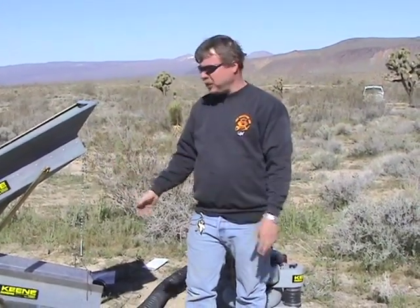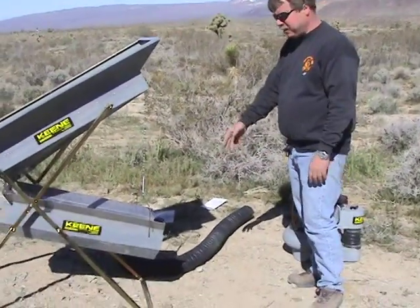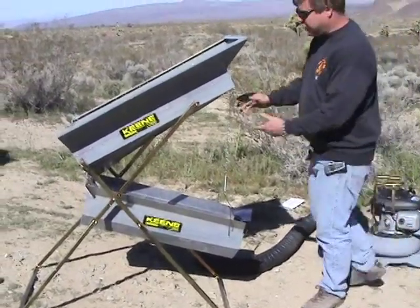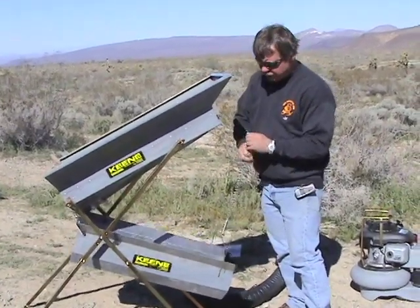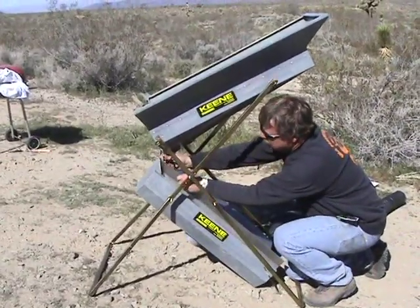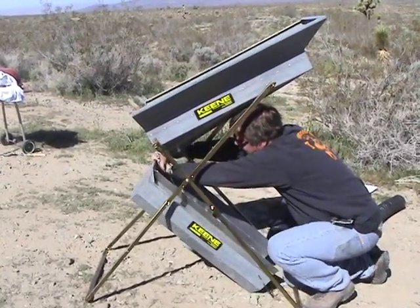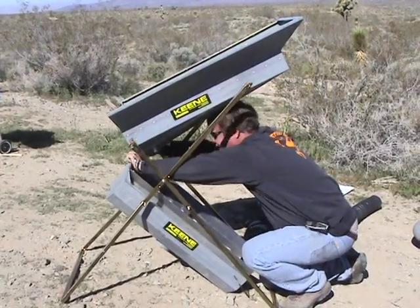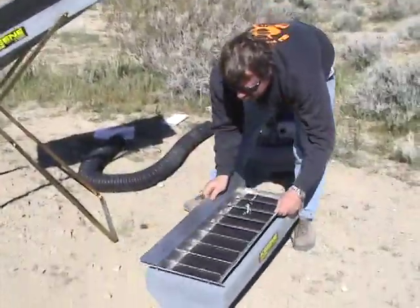One of the unique features about this machine is breaking it down to make it as compact as possible. First, disconnect the four-inch hose from the bottom of the concentrator tray. Then to remove the concentrator tray, take the chain off the hook, allow it to drop down to the ground, and simply undo these little clips.